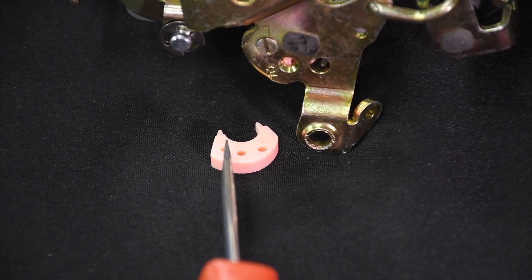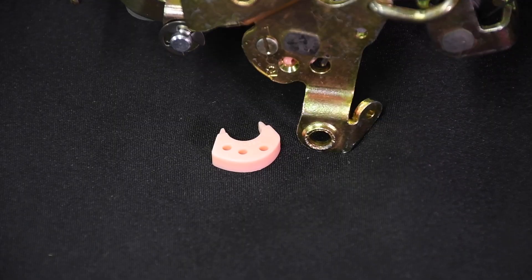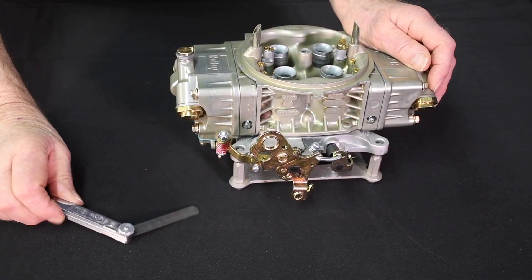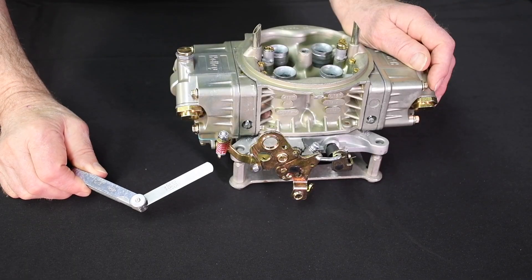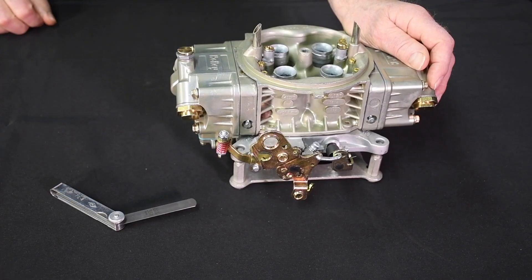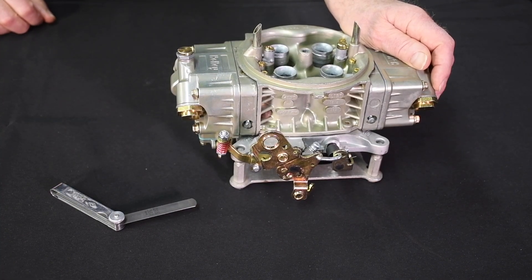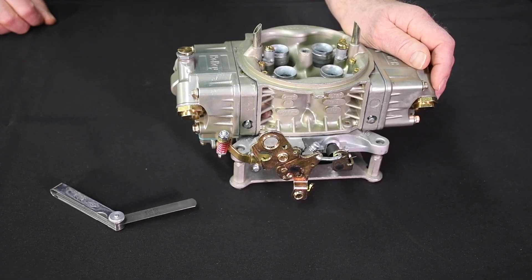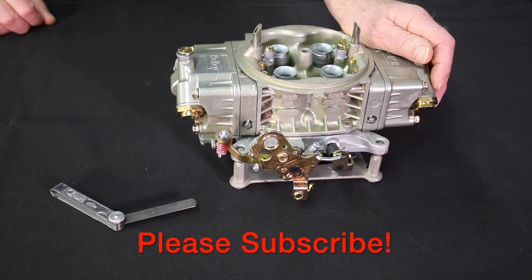Positions number two and number three delay the pump shot slightly and are better suited for engines idling at 1,000 rpm and beyond. When those positions are used, they allow for the extra throttle opening required to maintain higher rpm idle speeds. Once you change the pump cam or change the pump cam position, you should recheck the pump arm clearance. And that's it — tuning Holley accelerator pump circuits really isn't that difficult. You can do it. Stay tuned to Lone Wolf Hot Rods for more tuning videos and high performance tech. Point your browser to RacingJunk.com for endless tech, and please subscribe — that's what makes the channel go around.